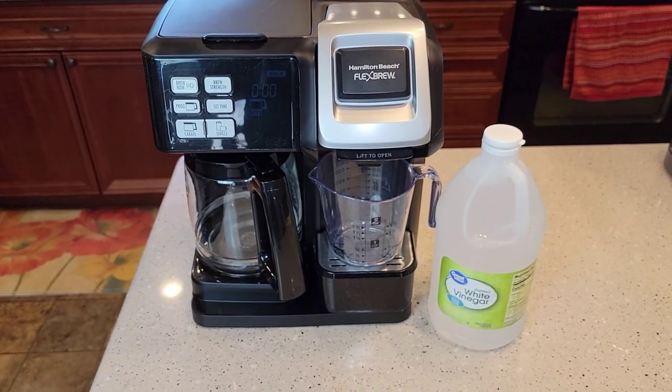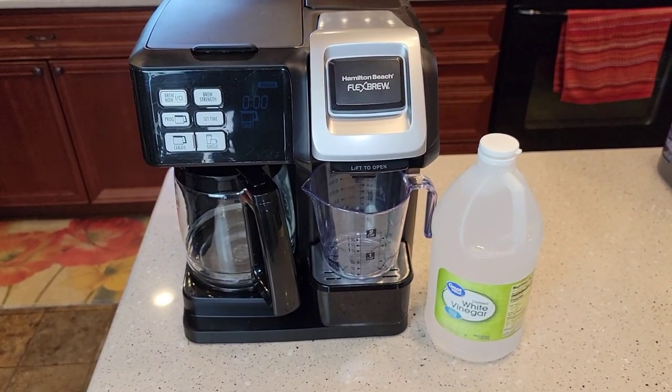Hello everyone, this is Just a Dad. Today I'm going to show you how to descale this Hamilton Beach Flex Brew.